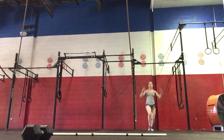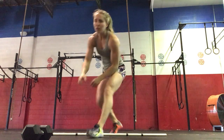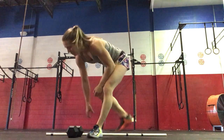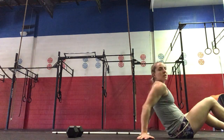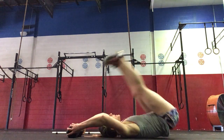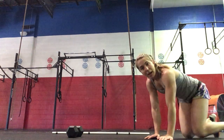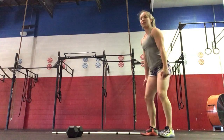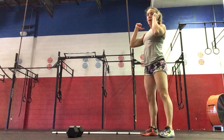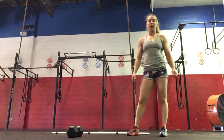Toes to target, hanging knee raises, or you can do the lying toes to a dumbbell — lying on your back and then your feet up and over. Hang power cleans can also be done with dumbbells: two dumbbells by your sides, up to above the knee, up to your shoulders. Two dumbbells if you don't have a barbell at home.